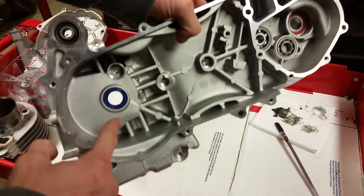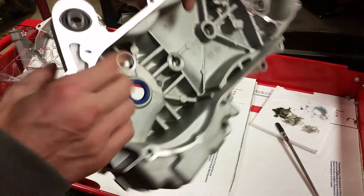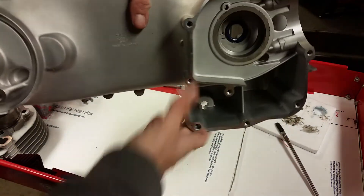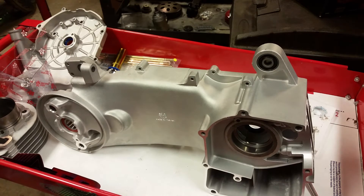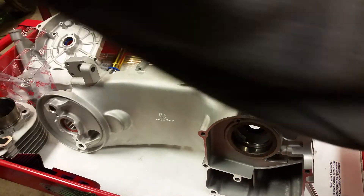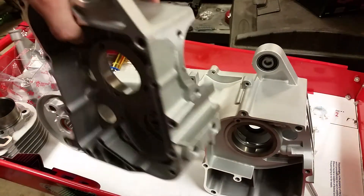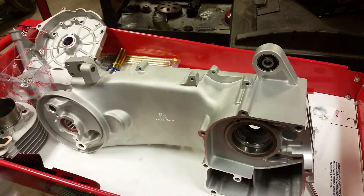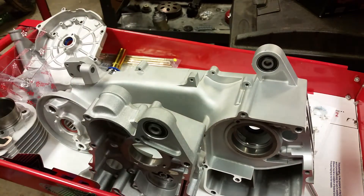The engine is prepped — we've got the seals, bearings, and bushings done. That's really it to prepping the block. Now we're going to move on to assembling the two crankcase halves and we'll put the stroker crank in there. He's got a plus-3 stroker crank — this thing is going to be a torque monster.